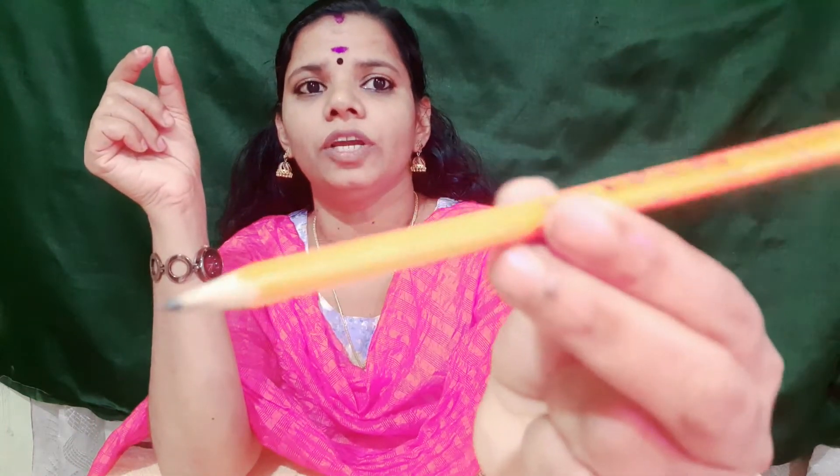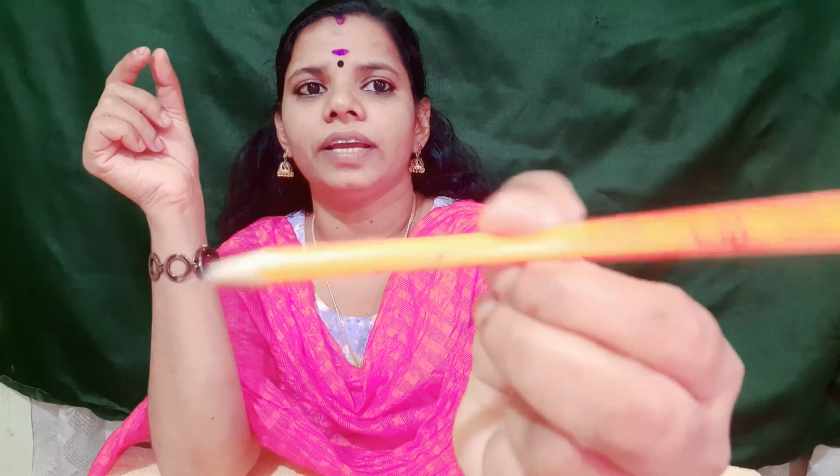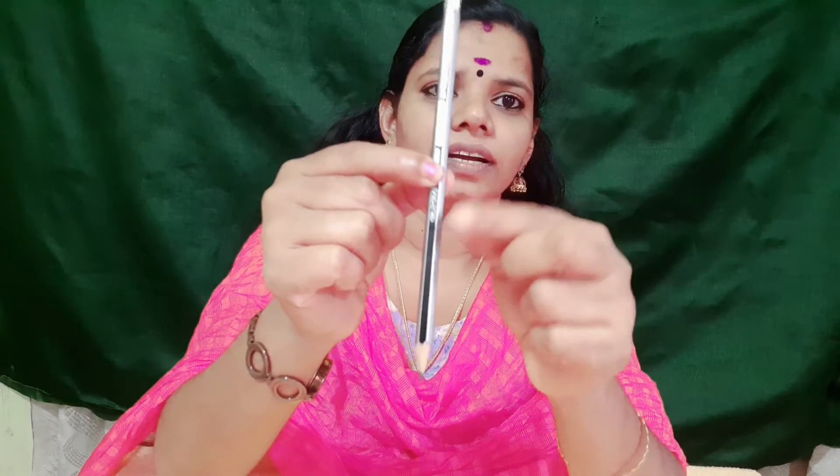We need to add the pencil to the bottom line. We need to add this pencil to the bottom line. Let's select this pencil here. I need to add a triangular pencil. When we use this pencil, we will use the pencil to fix it. This is the address of this pencil and we will use the pencil to fix it.